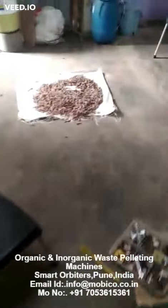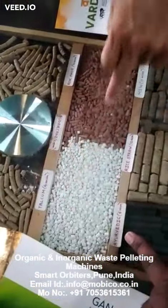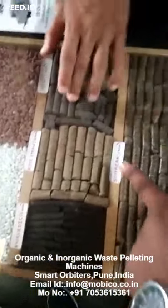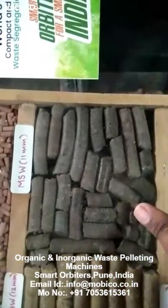These are the kind of pellets which we produce from organic waste, and these are the different grades. This is talcum, this is rock phosphate, this is ayurvedic medicine waste, rice straw, and municipal solid waste — which is exactly what we are focusing on right now.